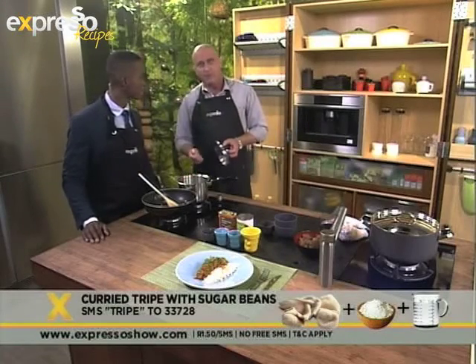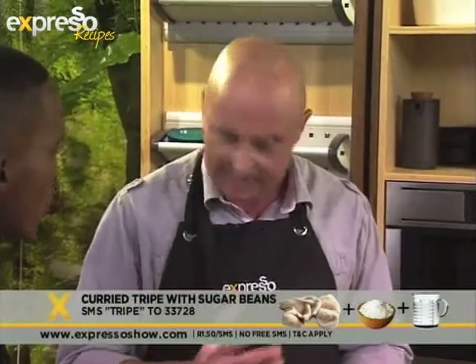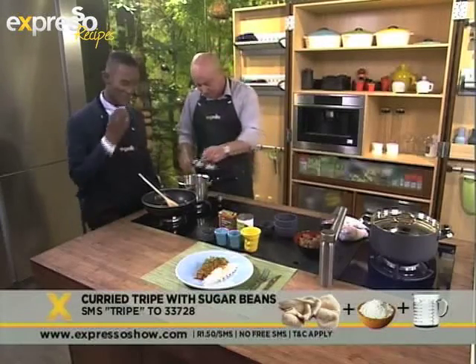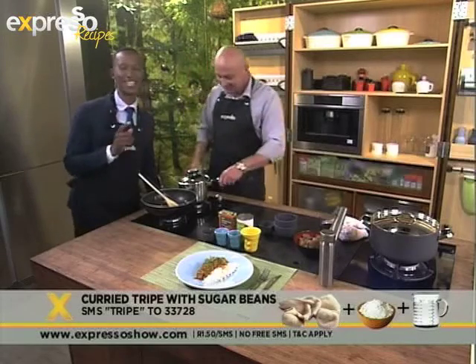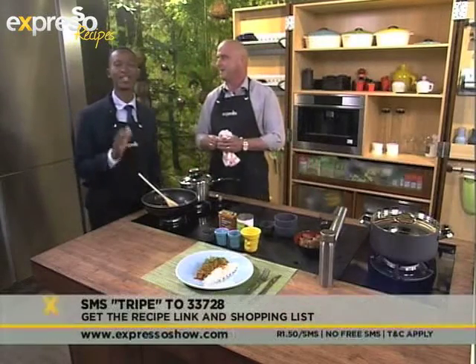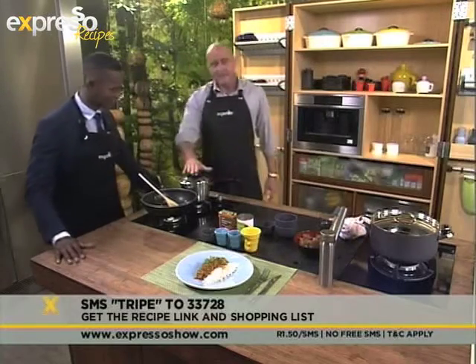So you get that going: bring it to the boil, then as soon as it comes to the boil bring it down to a simmer and simmer it for about 70 to 90 minutes, until your tripe is nice and tender and almost falling apart, and your beans are nice and soft. Then you know it's done. My mouth is already watering. If you want the ingredients as well as the method, SMS the keyword TRIPE to 33728.